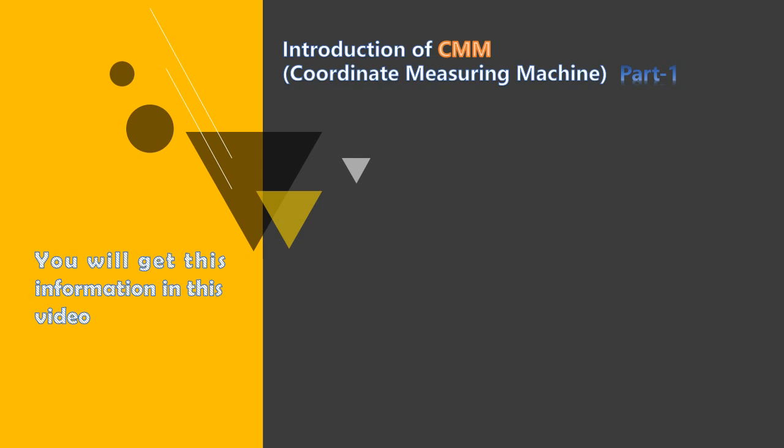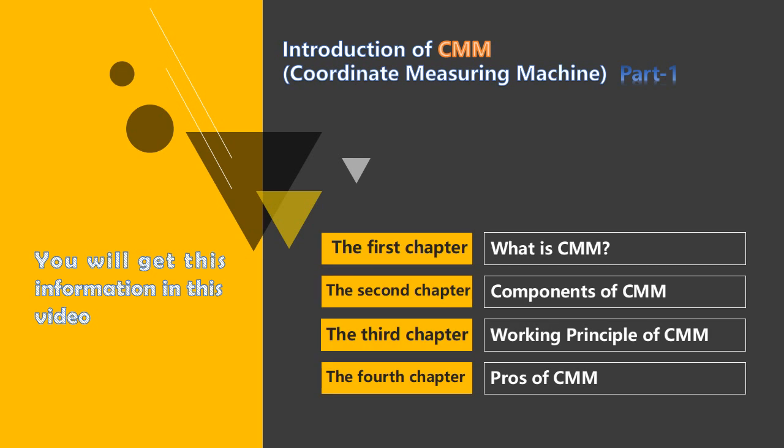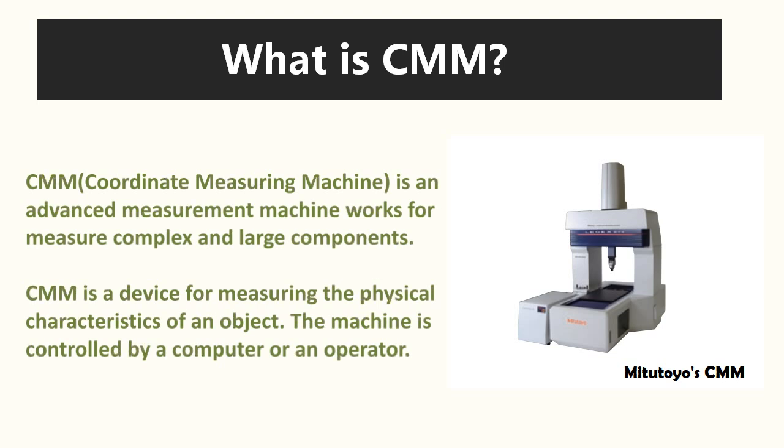This video is divided into 4 chapters where we will be talking about what is CMM, the components of CMM, the working principle of it, and the pros of CMM. So let's start off with the first chapter.